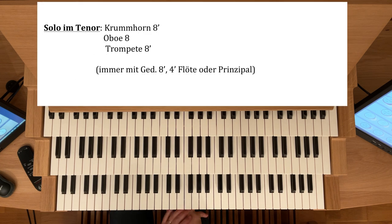Nun komme ich zum Solo im Tenor. Hier eignen sich natürlich die Zungenstimmen sehr gut, gerade die Solo-Stimmen, die Solo-Zungen wie ein Krumhorn-Achtfuß oder eine Oboe-Achtfuß. Natürlich können Sie alle diese Stimmen auch im Sopran spielen, aber sie klingen besonders schön im Tenor, weil Sie da die Fülle Ihres Klanges am besten entfalten. Oder eben auch eine Trompete-Achtfuß.